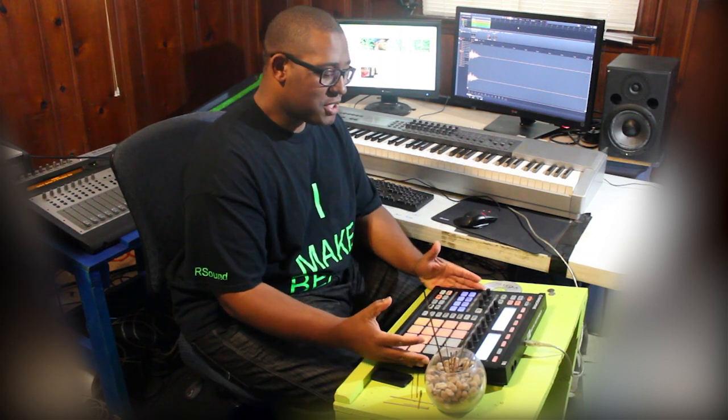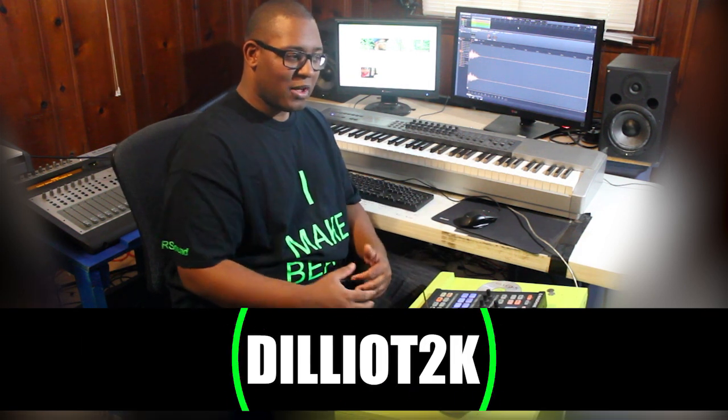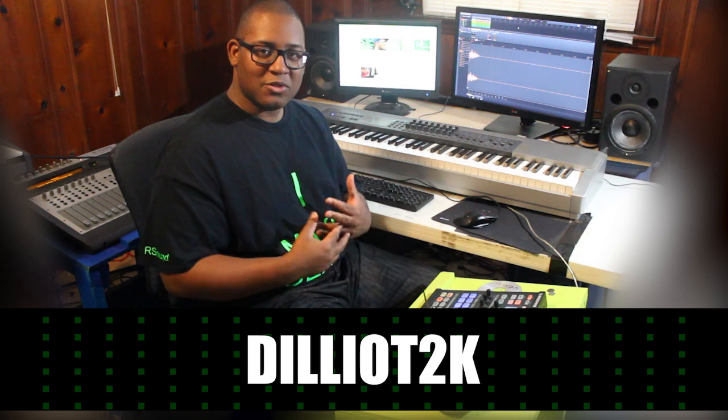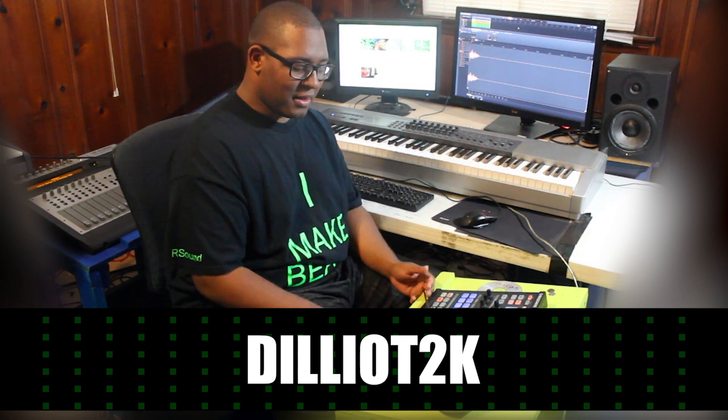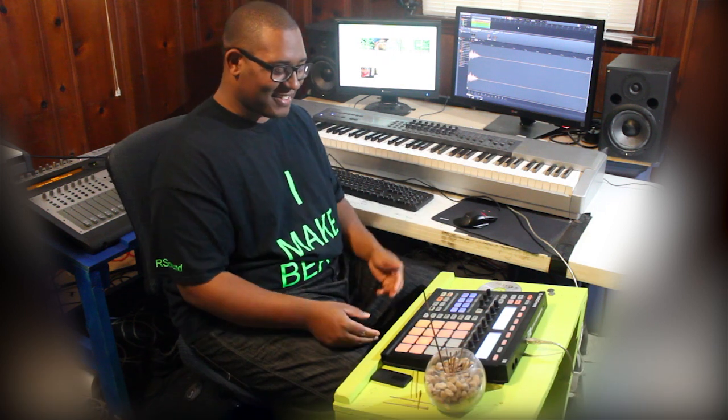Before I get started, I want to let you guys know I've got cord samples on sale off of my website if you're looking for cord samples. Also, I'm doing a GoFundMe to raise money for a Maschine Studio, which will help me expedite doing more products and stuff like that. I want to be able to do tutorials with the latest equipment, because I'm probably the last one with one of these. So let's get started.